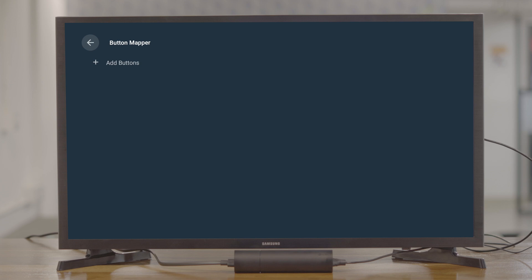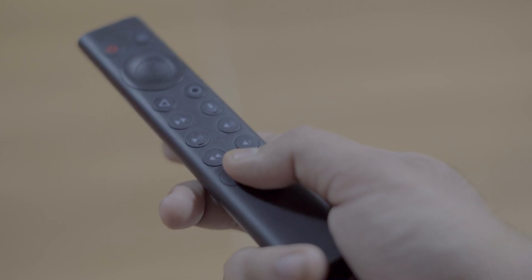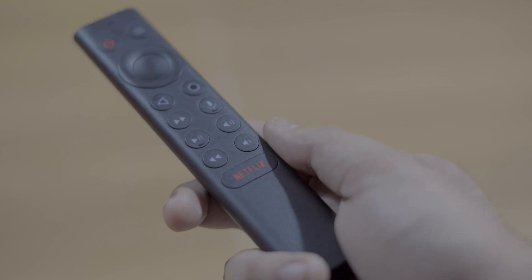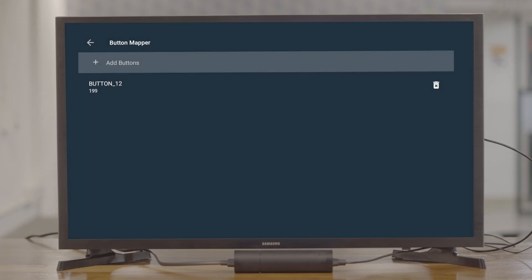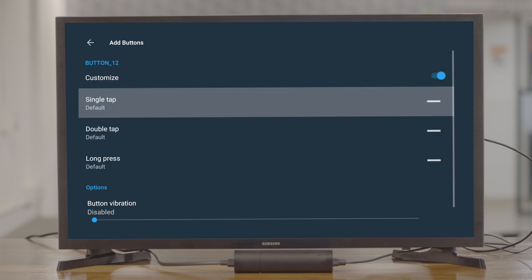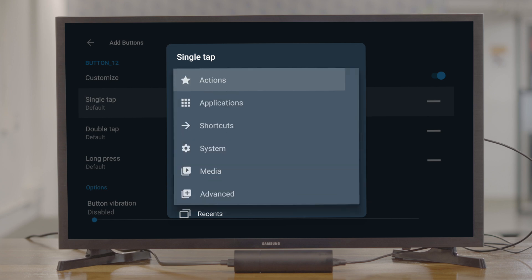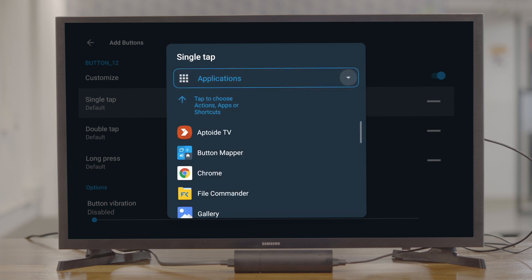Select 'Add Buttons.' The app will ask you to press the Netflix button, or any button that you want to customize. Now that the button is mapped, simply enable the custom toggle switch and then assign an action. You can choose between three different triggers: single tap, double tap, and long press. That means you can assign three different actions to the same button.